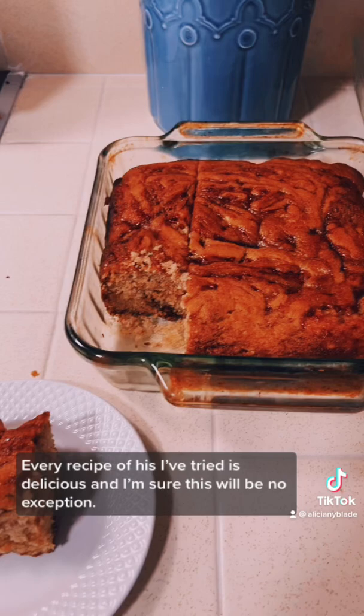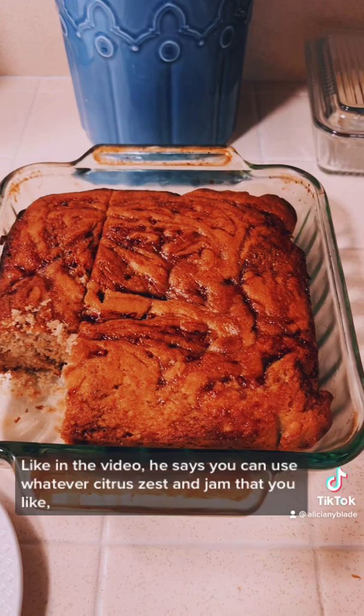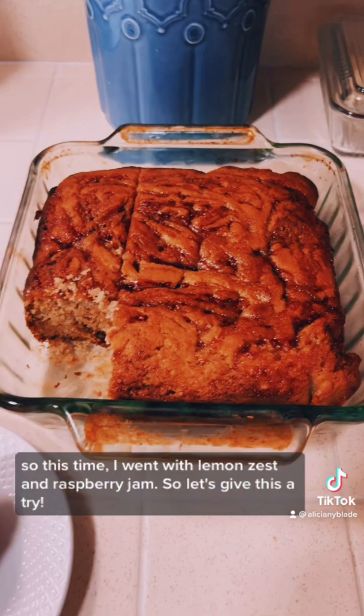Like in the video, he says you can use whatever citrus zest and jam that you like. So this time I went with lemon zest and raspberry jam. So let's give this a try.